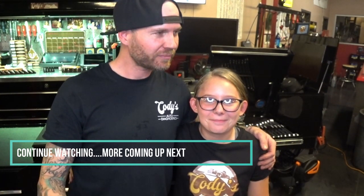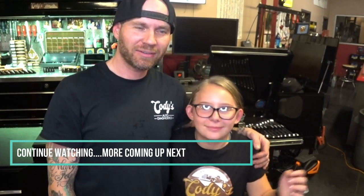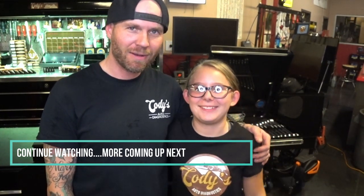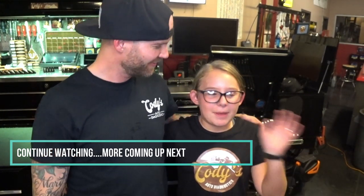Thanks for tuning in, really do appreciate it. Early birthday to my daughter — wish her a happy birthday. All right guys, thanks for tuning in, I'm signing out.